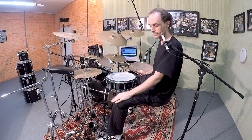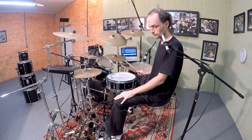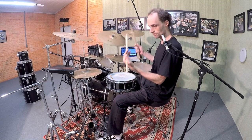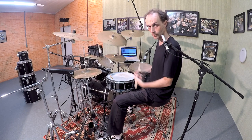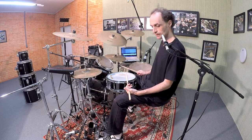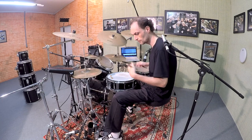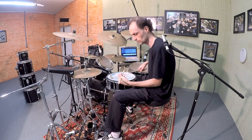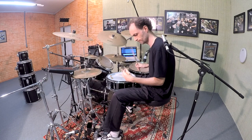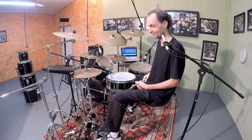Now I'm going to add the maracatu clave on my cowbell here, using my left hand and my left foot, and I'm going to try to keep the swing on my hands on the snare drum. Let's check it out. Did you hear the swing? Did you feel it?